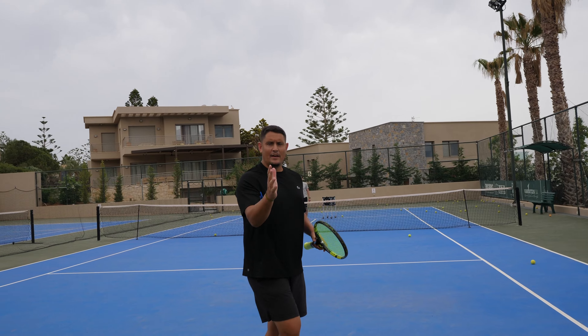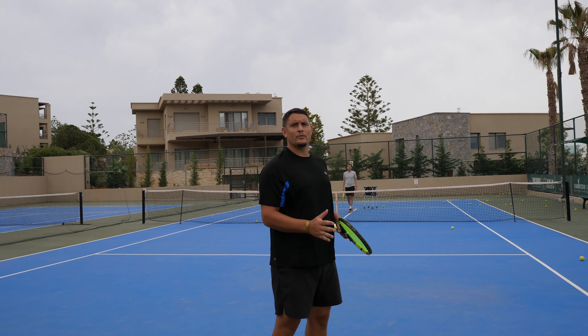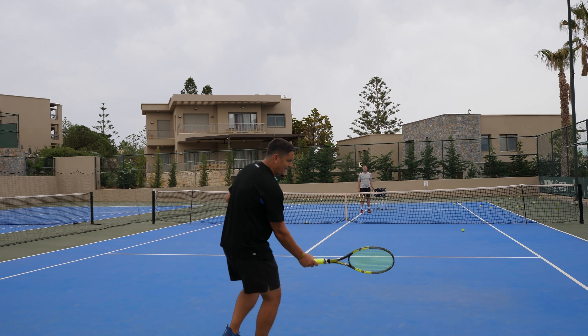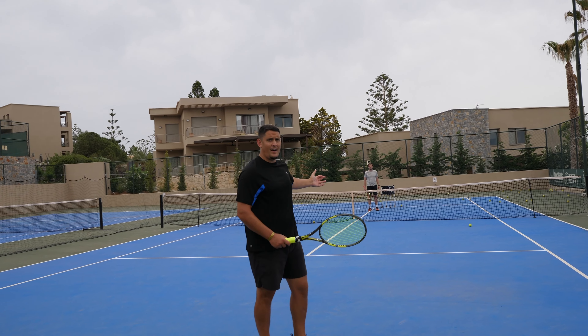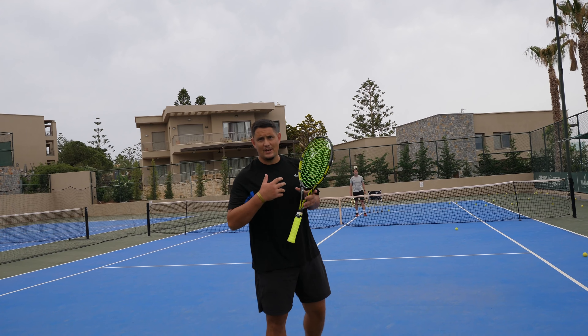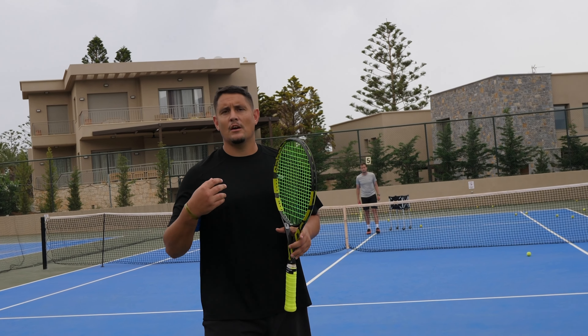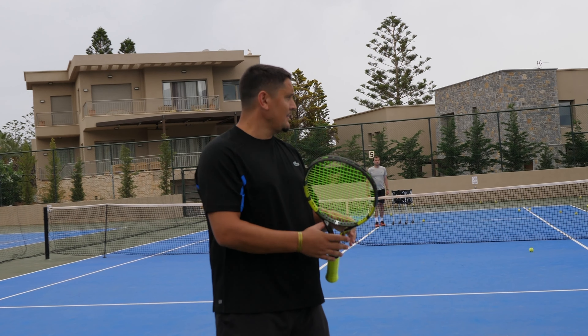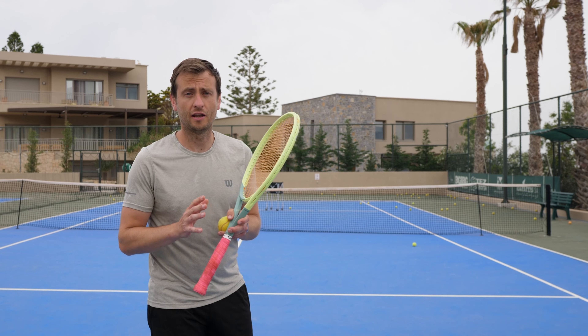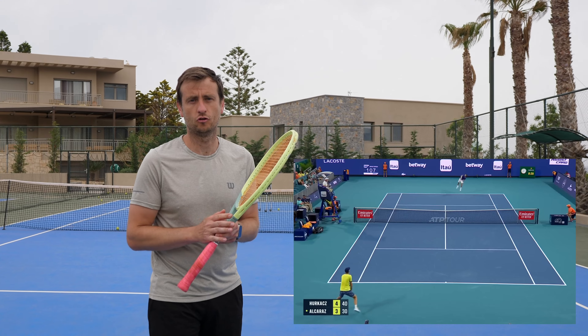Ideally you're going to be making contact around chest or shoulder height on the drop shot. If I'm trying to hit a drop shot from low down, the ball has to first lift up, giving the opponent more time, and it makes execution much harder. If I'm catching it around chest or shoulder height, I don't need to give the ball so much lift, giving the opponent much less time.